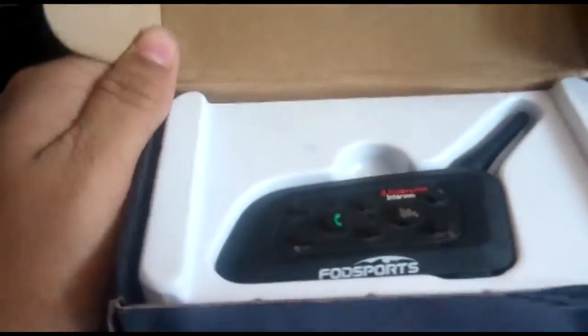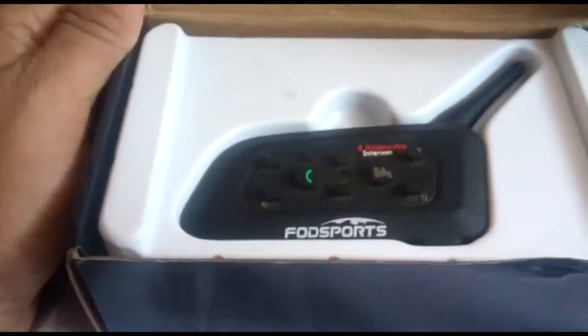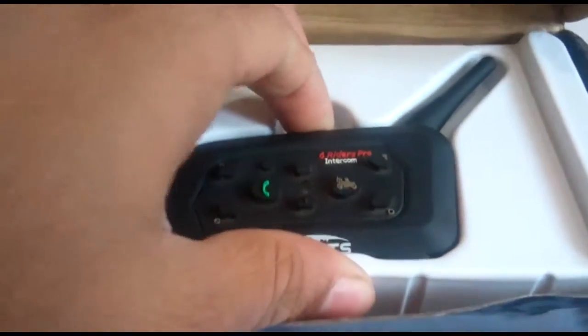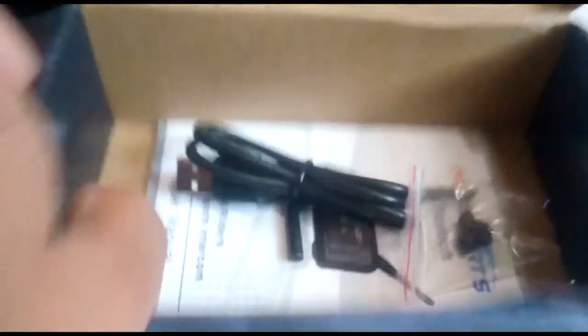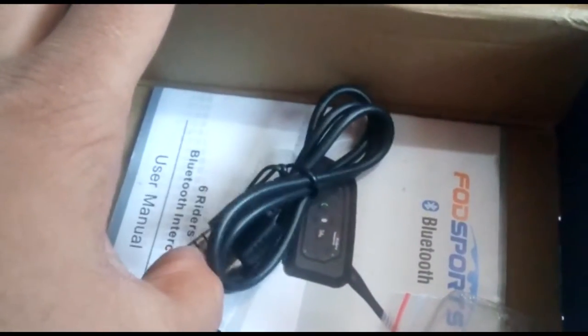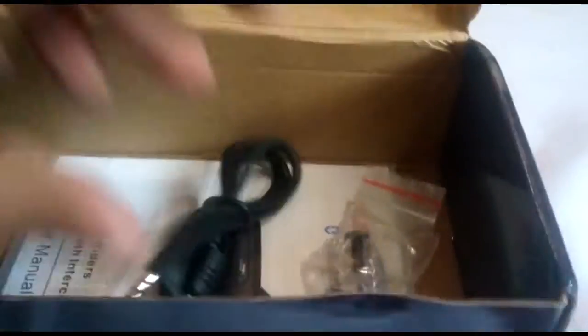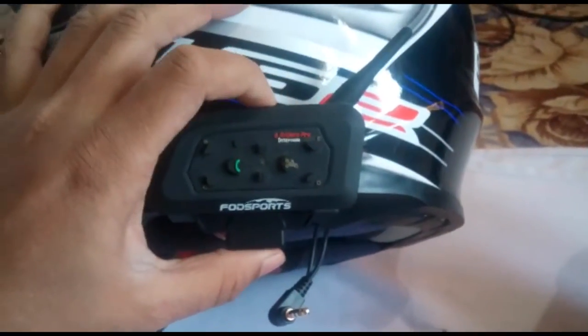This is not a first unboxing because I already set it up on my helmet. The device is here, and there is a data connector for data transfer, a charger, some screws, a manual, and the mic. The helmet setup — I already installed it on my helmet.